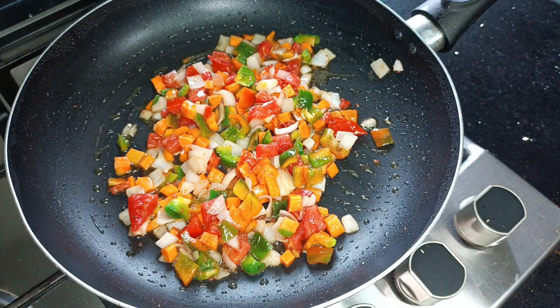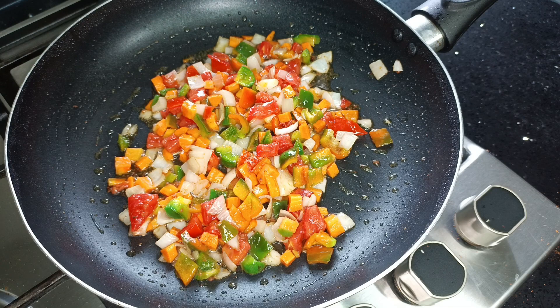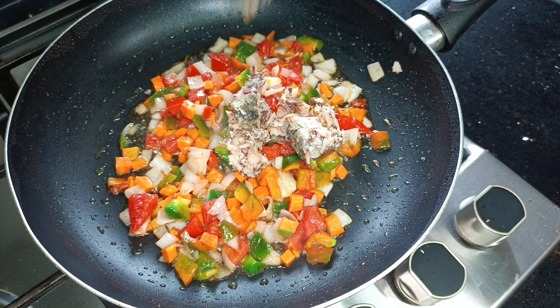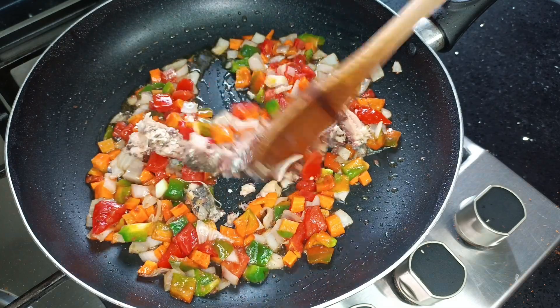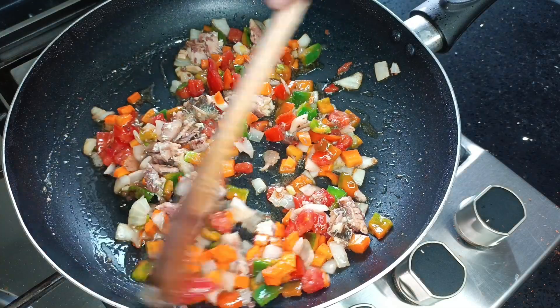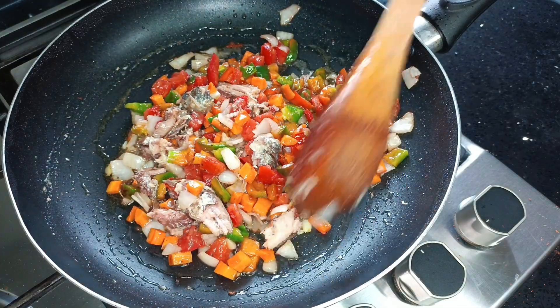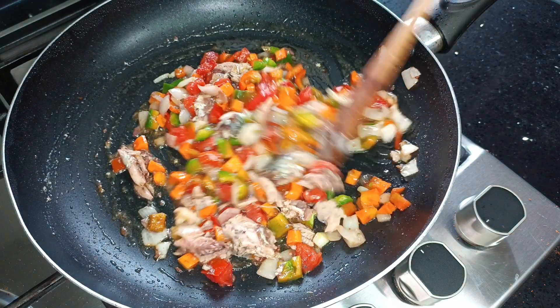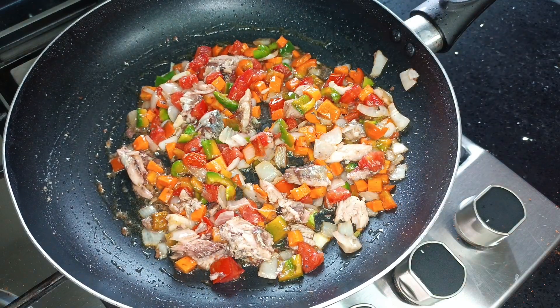A gentle reminder that I'm also on all social media platforms. All those links are in my description box — please check it out and follow me there as well. I share short recipes there, and even longer ones on Facebook. Please join me over there too and let's grow those platforms.